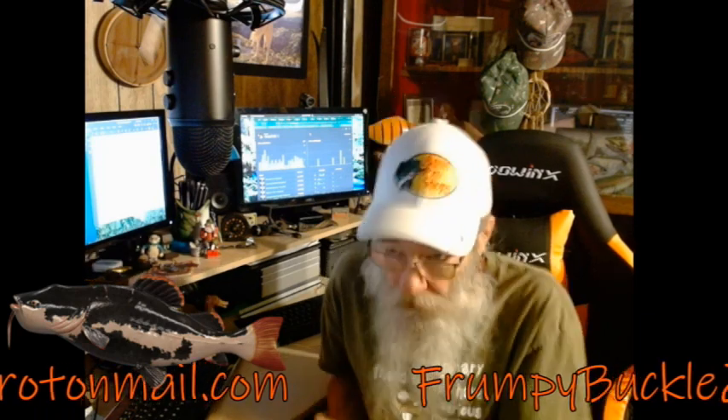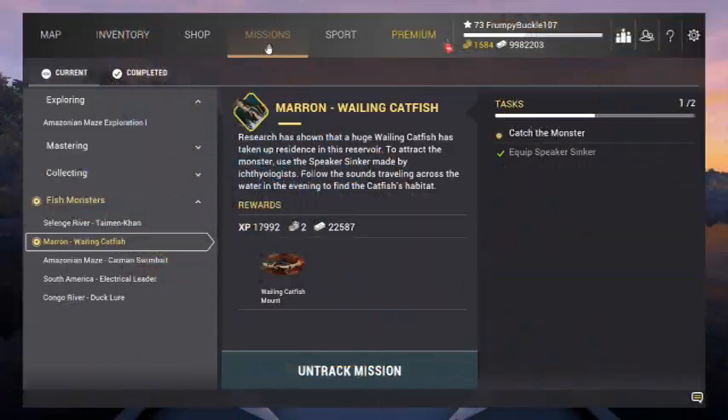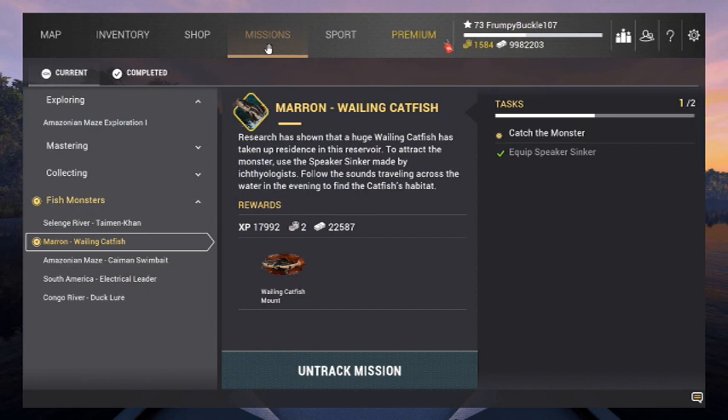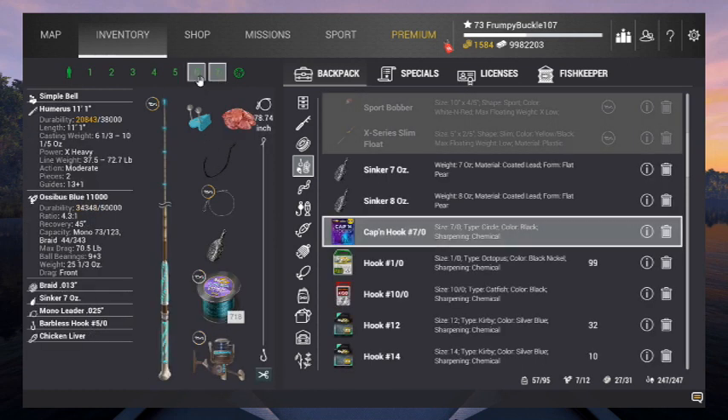Once you get them, then you've got the speaker sinker — and hence lies my problem. I've got a bit of a conundrum going on here. We're going after the whale catfish. We've got to equip the speaker sinker on here. Now here's the problem. I'm going to point this out so you guys don't fall into the same trap that I did. I've got two poles here, two big bottom poles.